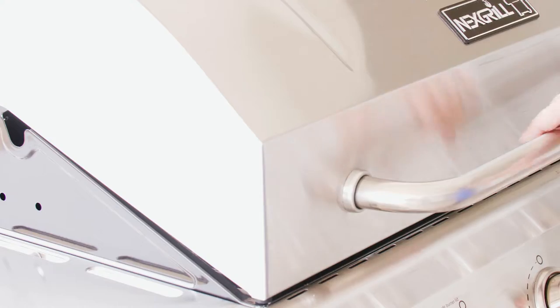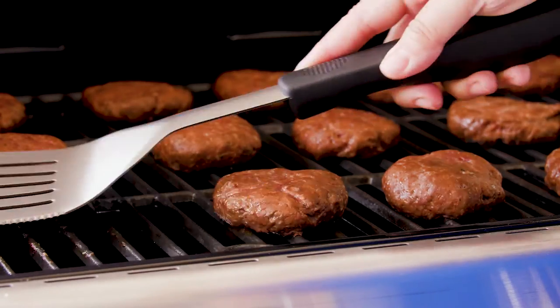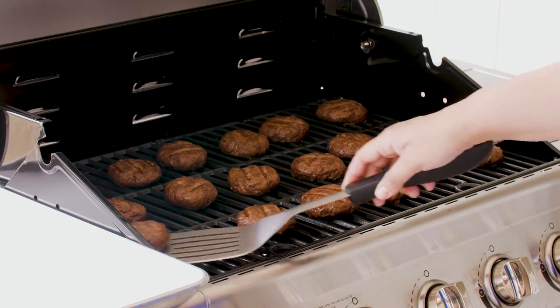Start with a hot, well-oiled grill — this will keep your patties from sticking. Place your slider patties on the grill and cook for 3 to 4 minutes. Flip and grill for another 2 to 3 minutes or until the beef is cooked to the desired doneness.